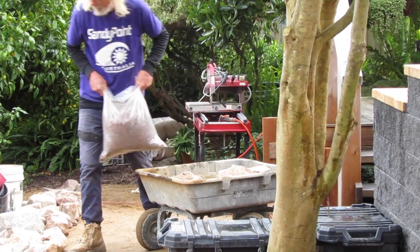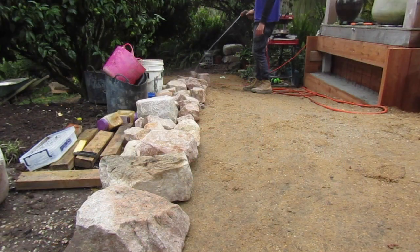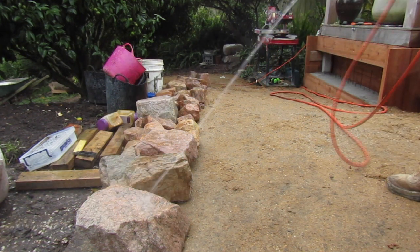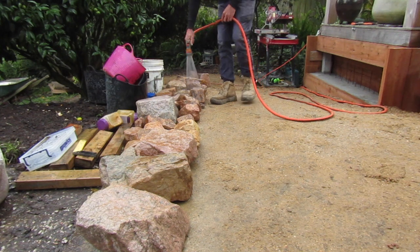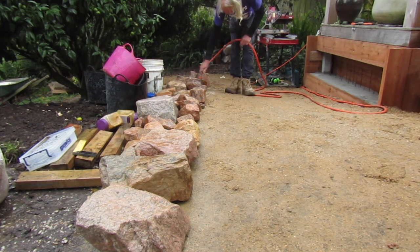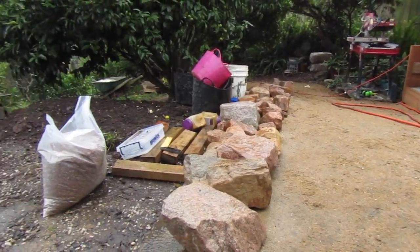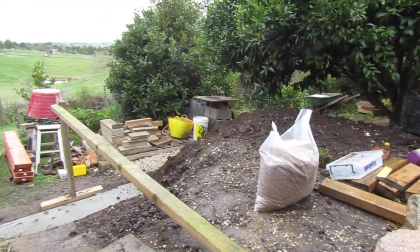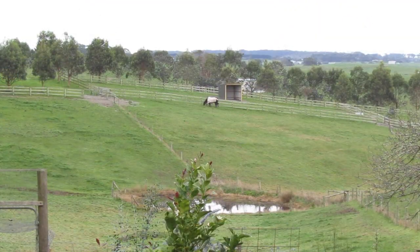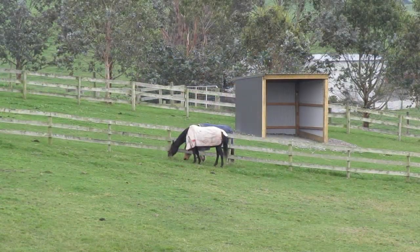I'm giving all our stone a thorough washing. I want to remove any sand and dust as this is part of the process of getting the concrete to stick to them really well. After finishing washing the stones, it's a good time to take my morning break after moving all that stone in, and enjoy the horses we have here in the paddock behind this construction site.